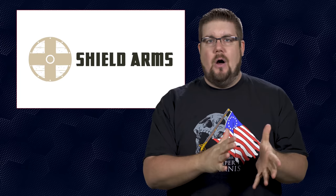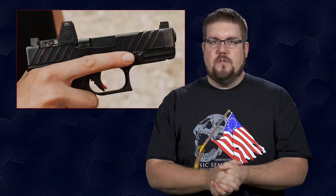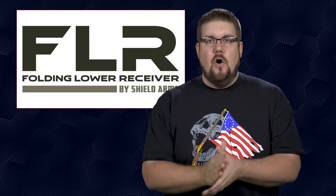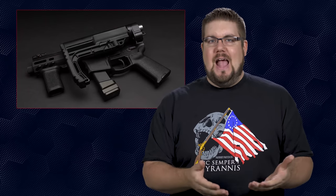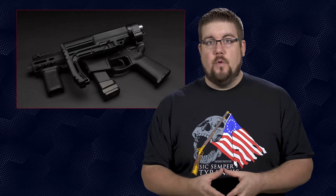First up this week is a new one from a company you've probably never heard of. Shield Arms is a company out of Montana that to date has focused on pistol accessories like mag extensions and aftermarket slides. We actually did an unboxing on the Shield parts for Adam's M&P Shield a while back. Well now they've come out with something really interesting — it's called the FLR, or Folding Lower Receiver. Prior to now, you would have had to buy an aftermarket folding adapter to get your standard AR-15 to have a side-folding stock.